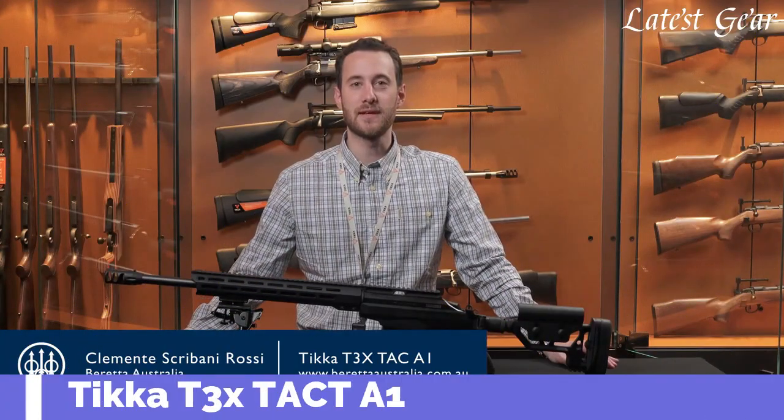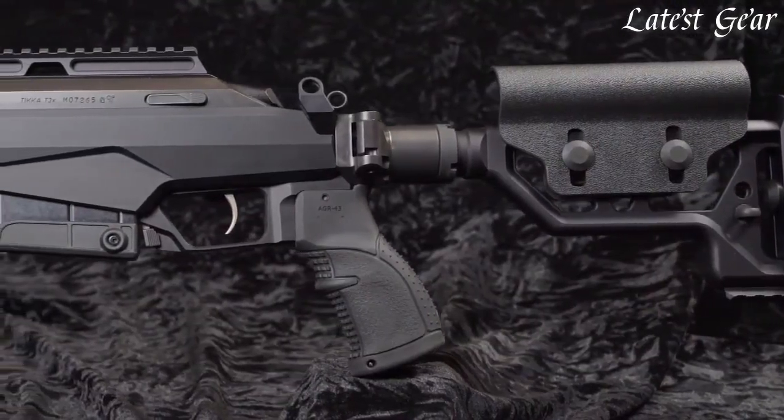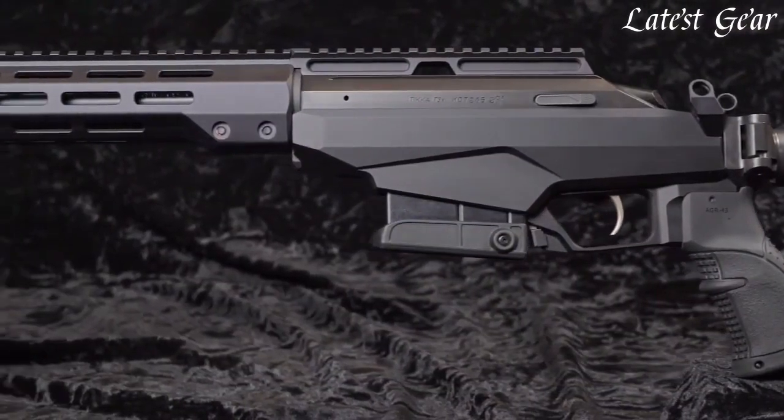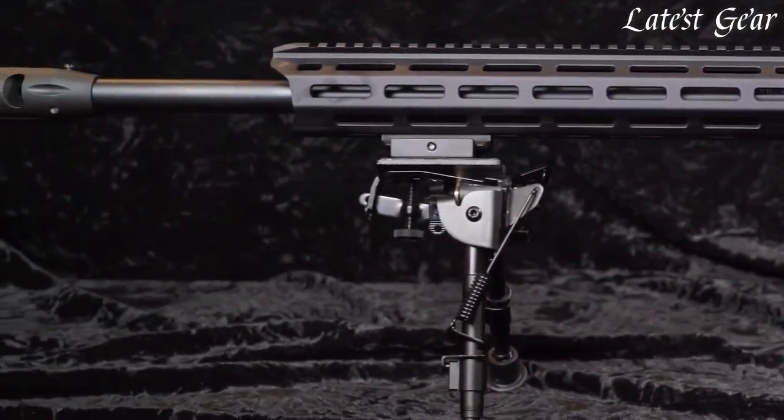I'm going to talk to you today about the Tikka TAC A1. Launched in January 2017, it's been a phenomenal success for us. It is a superbly accurate long-range precision rifle, and I'm going to tell you why.